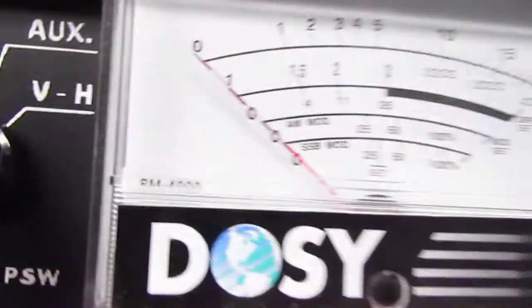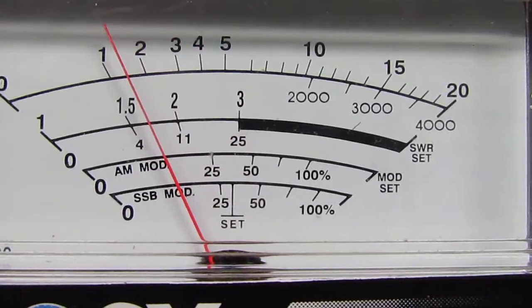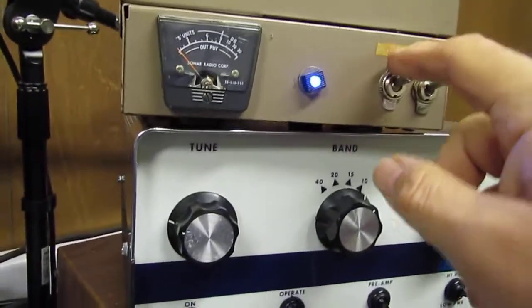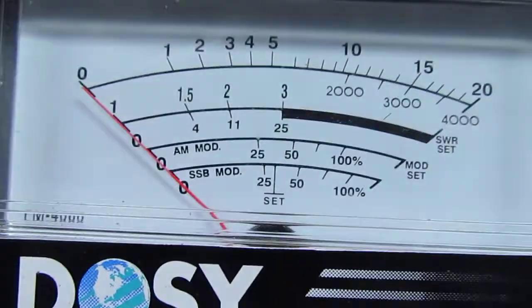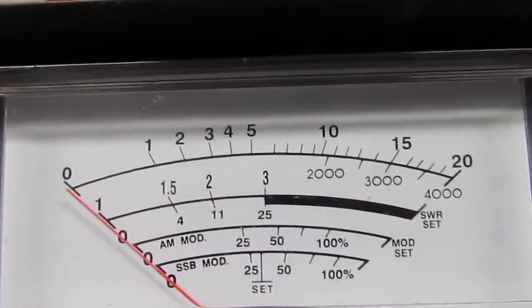Just for the heck of it, we're going to take the JB 12 off of standby. Going back to the low side — keying about 50 watts and going up to about 300 watts. Let's go to the high side now — remember, this is all peak watts.